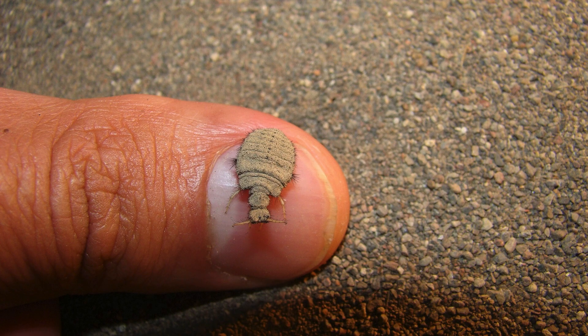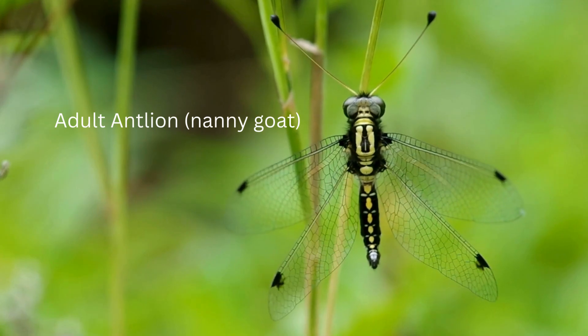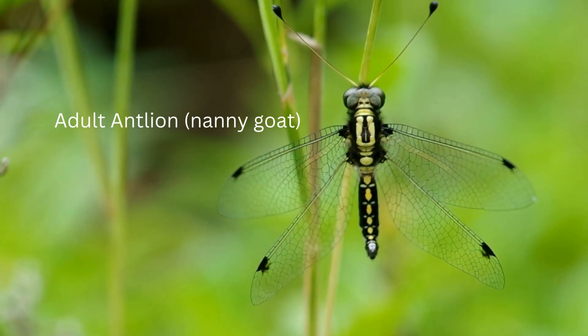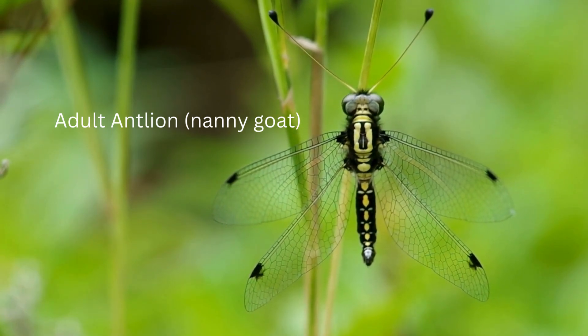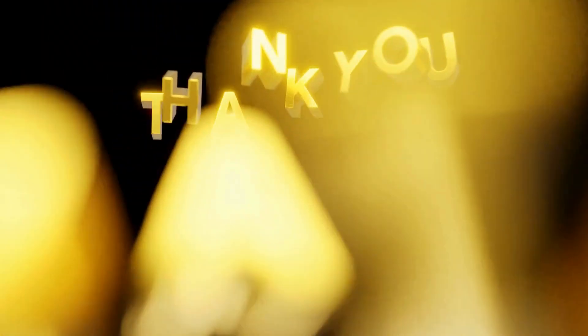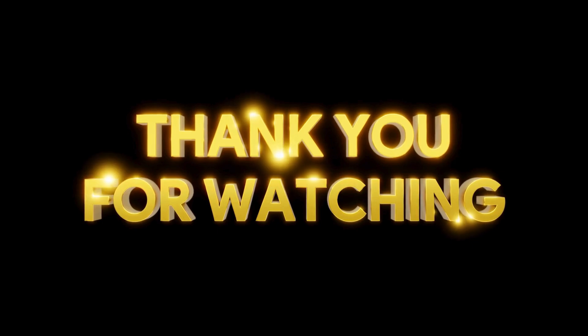So this is a bit of history from growing up in Jamaica during a certain time period and what we did. Can you relate? Tell me. Thank you for watching, thank you for sharing my videos, thank you for subscribing, and thank you for your comments as well — whenever I do get comments, by the way.